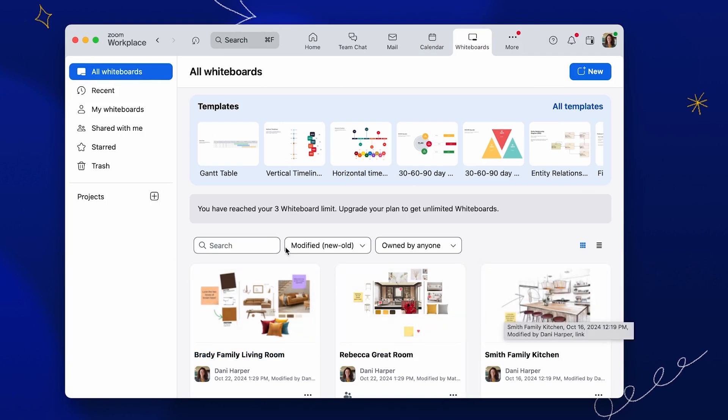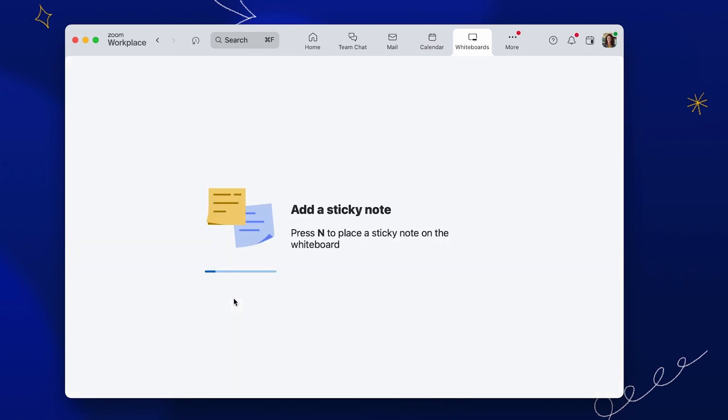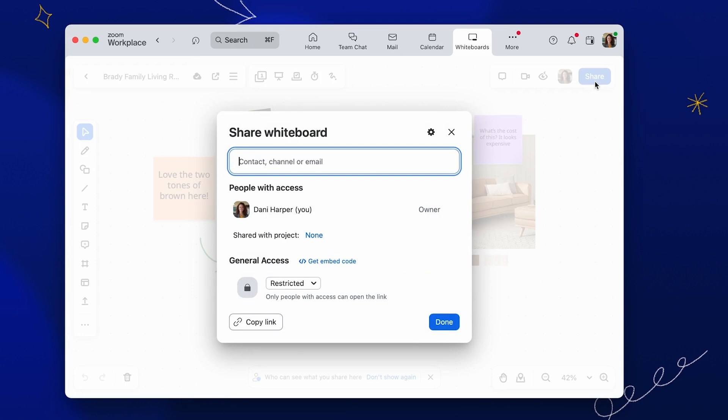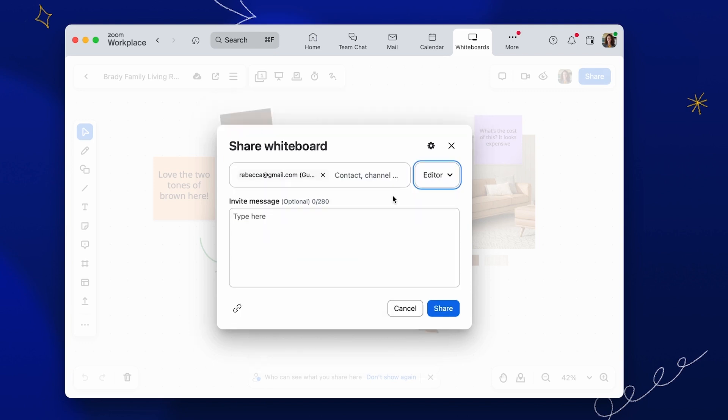You can simply share your Whiteboard to easily collaborate with anyone on a Zoom account. To begin sharing, click Share to open the Share Whiteboard dialog box. Then enter the contact names or email addresses of the users you'd like to share the Whiteboard with, and set their permissions with the drop-down arrow to the right of the entry box.